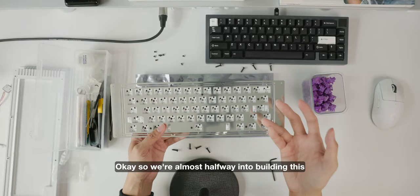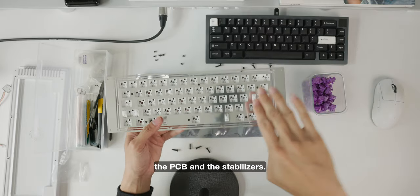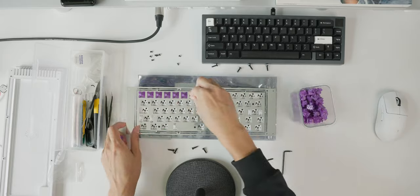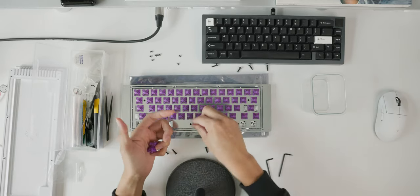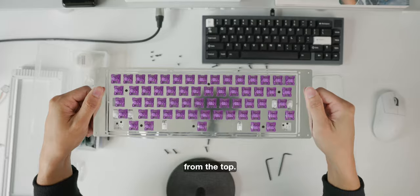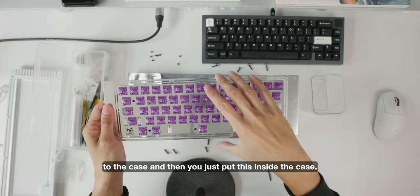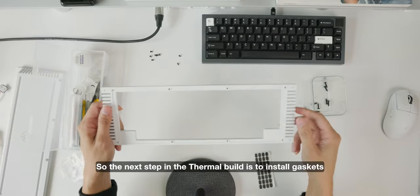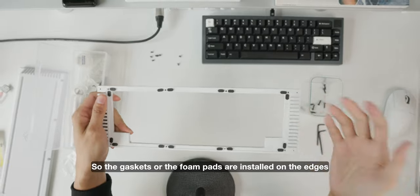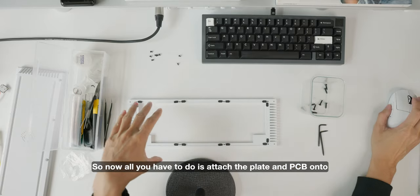We're almost halfway through building this Thermal by Ramaworks. The stabilizers go on top of the PCB, then the plate goes on top of both. The next step is fairly straightforward — you just put in all your switches. After attaching all the switches onto the PCB and plate, you connect the daughterboard to the case and place the assembly inside the case. The next step in the Thermal build is to install poron gaskets around the edges of the top case, then attach the plate and PCB onto the top part.